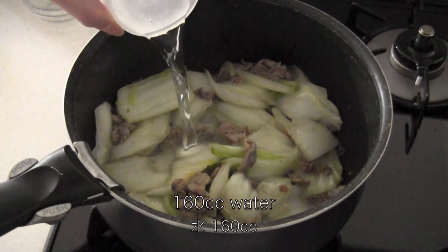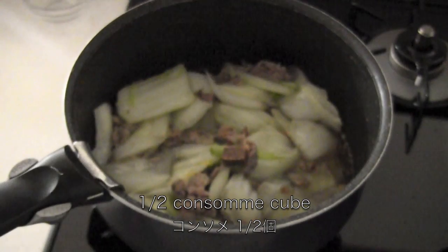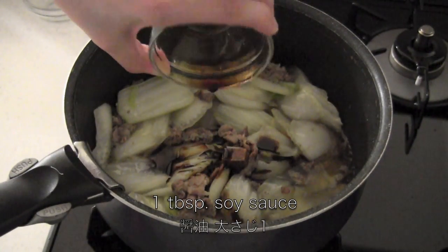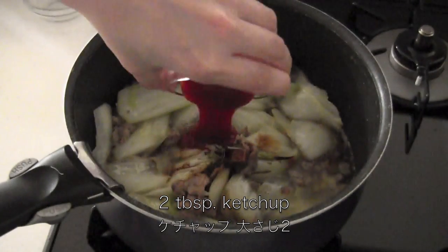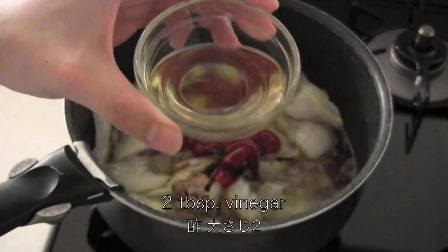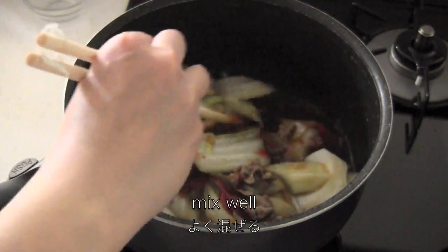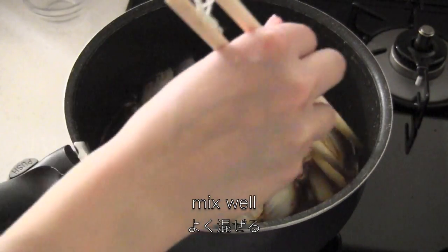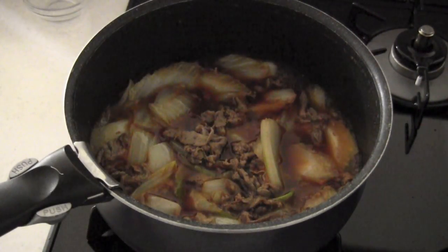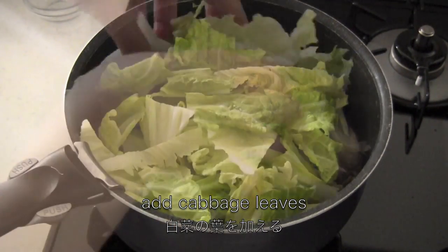Then add water, half a piece of consomme cube, 1 tablespoon soy sauce, 2 tablespoons ketchup, and 2 tablespoons vinegar. Mix well. Then add the cabbage leaves, cover, and simmer until tender.